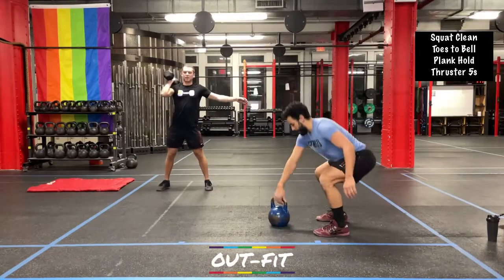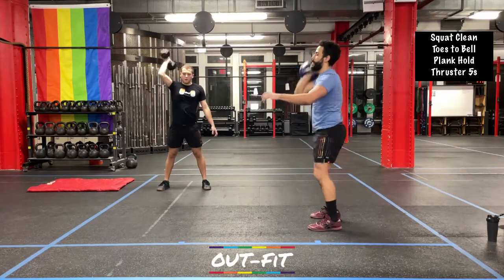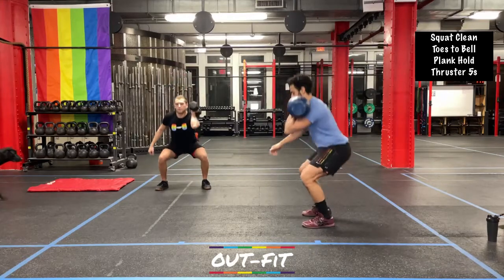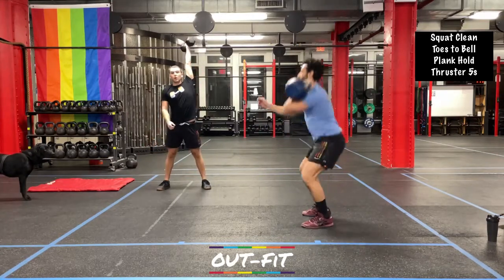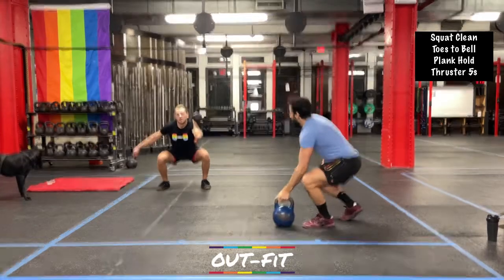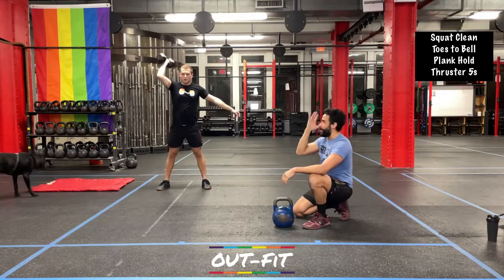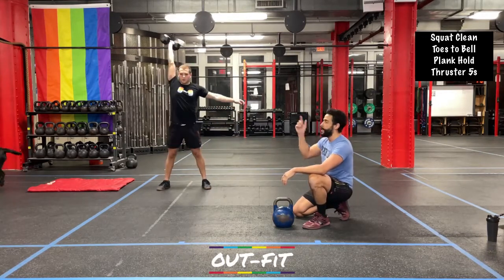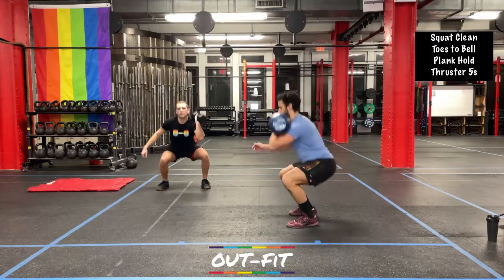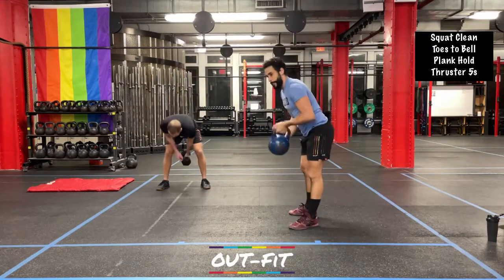After this we head into sixty seconds of thrusters — five per side, then switching. Going in three, two, one — let's do it. Hang on to that plank. When coming up, remember the power is in your legs — the more you pop those legs, the easier it's going to be to finish the press. A good goal for this minute: don't put the dumbbell down, just keep it moving. Coach Cole takes a brief pause at the top, catches his breath, rides that momentum down into the next rep, pops those legs up, lockout overhead. Fifteen seconds, then one minute of rest.